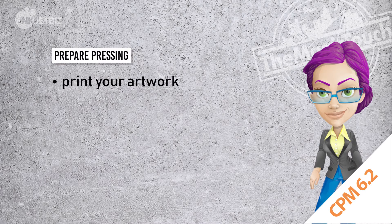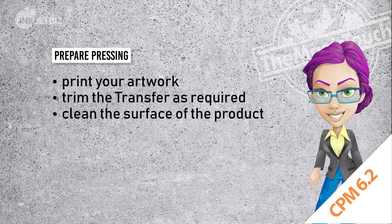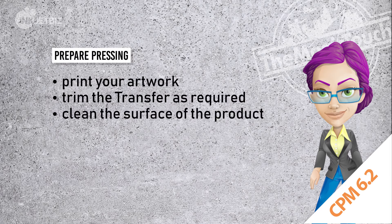Once your artwork is printed, trim the image as required. Then clean the surface and place the artwork in the desired position, and use the heat transfer tape to fix it.